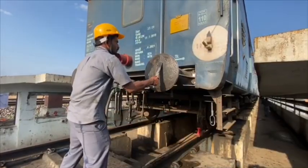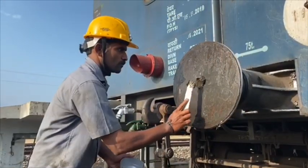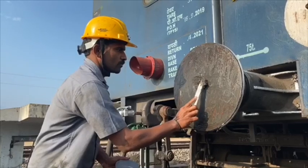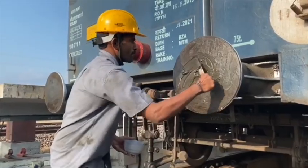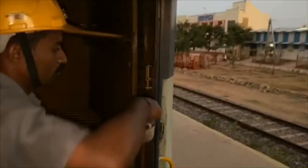Every trip, cleaning and greasing of buffer faceplates is a must, which decreases friction between faceplates. Grease is also applied at the guideway or flagger store for easy movement.